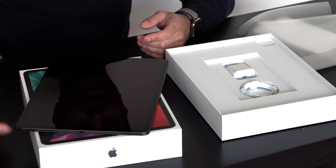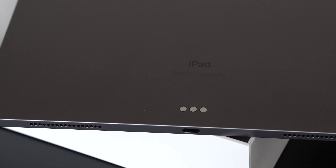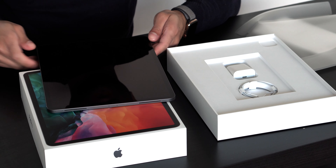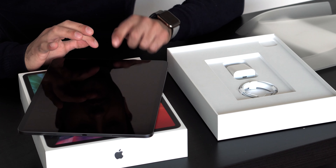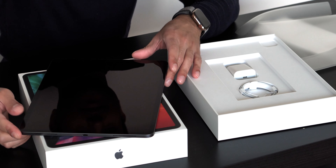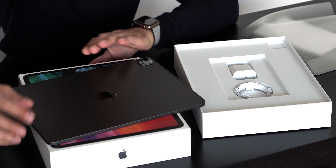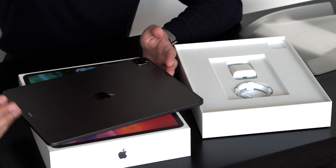On the sides you have the speaker grills — two over here, two over here. On the bottom side you have the USB-C port, and on the top side you have the power button and two more speakers. On the front in portrait mode, you have the camera, Face ID sensors, and the microphone. I'm also really excited because it's supposed to have studio quality mics, which would be great for my videos. On the back you have the smart connector, which will easily adapt to the smart keyboard available in May.